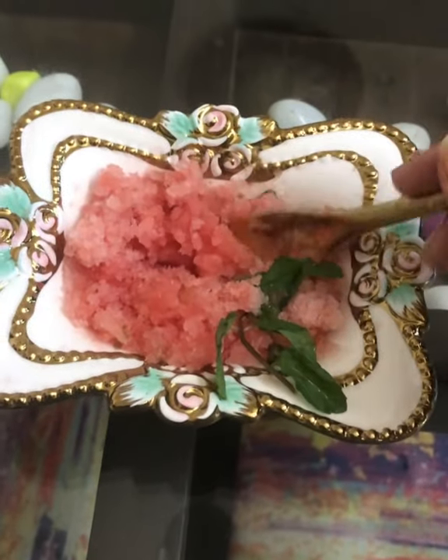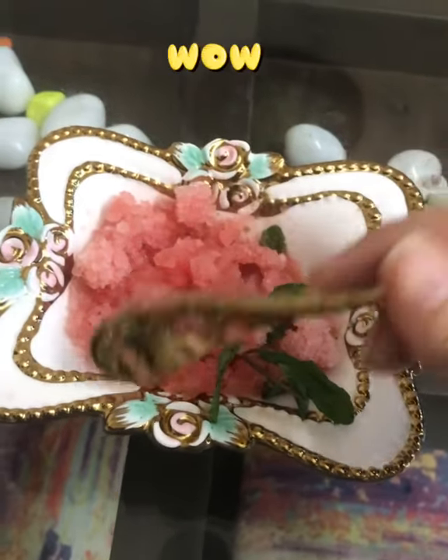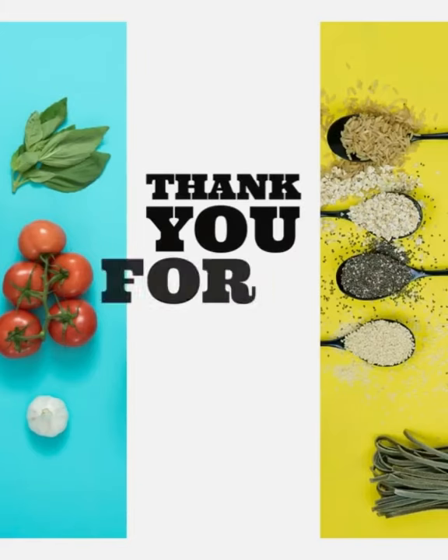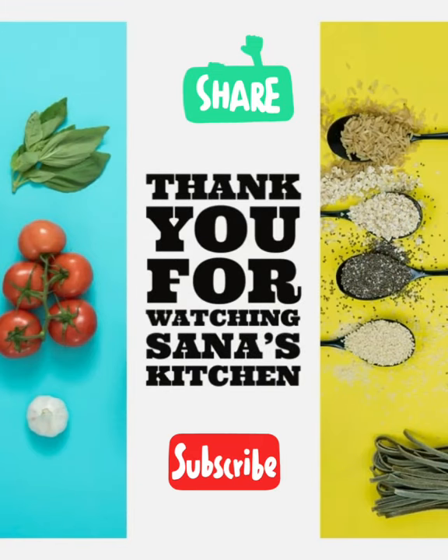It reduces your sugar cravings, especially when you are on a calorie deficit or restrictive diet. It's done! Thank you so much for watching — do subscribe to my channel and like my video.